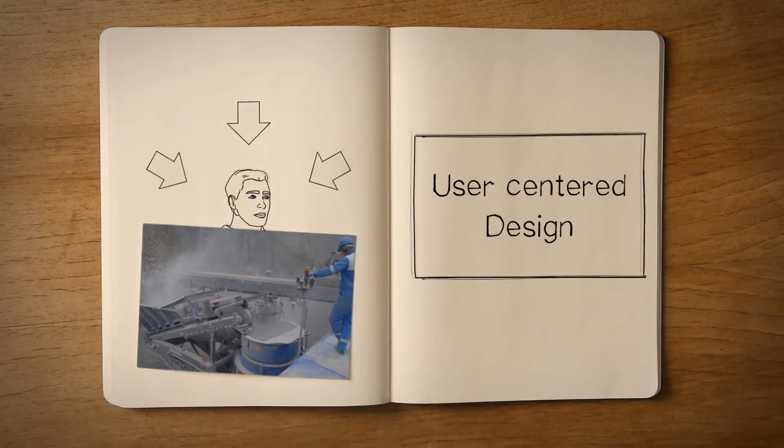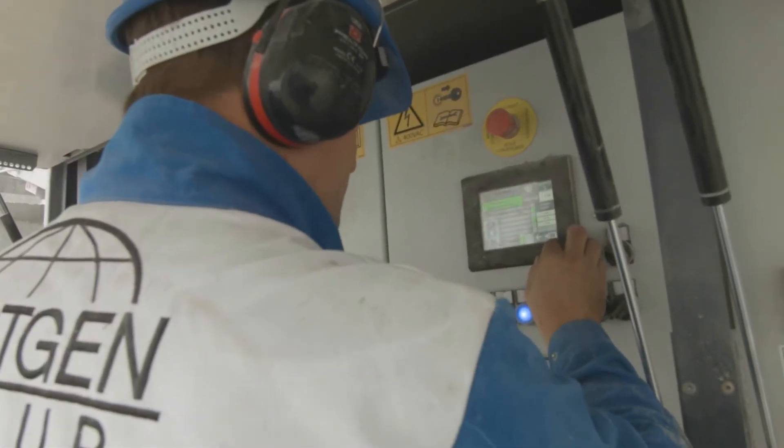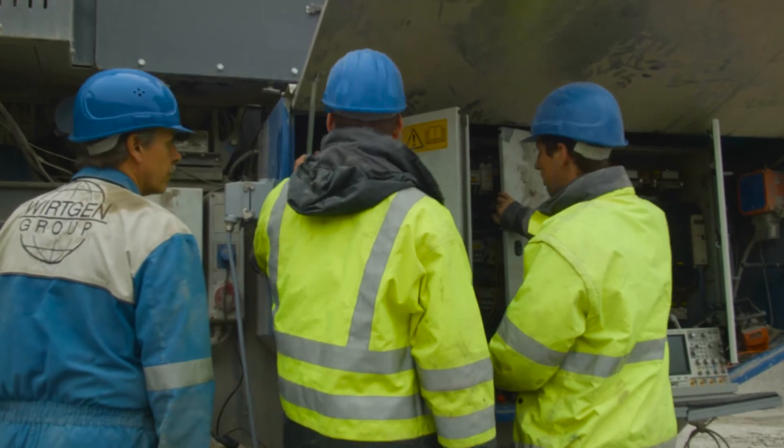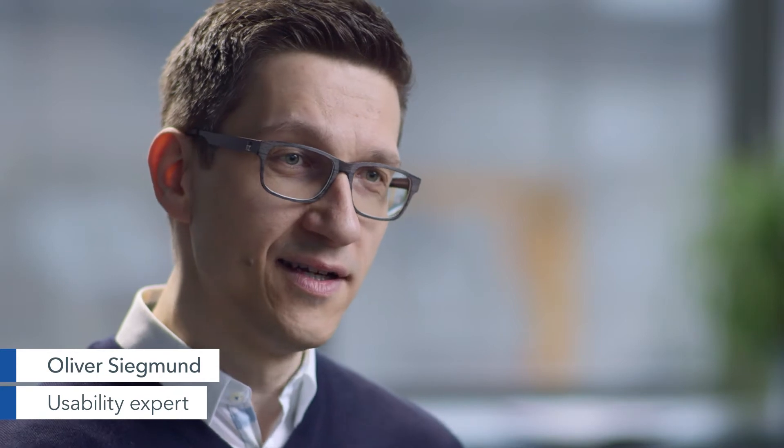The most important thing is to get to know the target groups and the machine itself. So our guys began by just going straight into the quarry, interviewing the operators and asking them about any obstacles or problems. And the best thing is to go prototypical — to start building the whole thing. We stuck a tablet in front of the machine and tried out the first few steps.